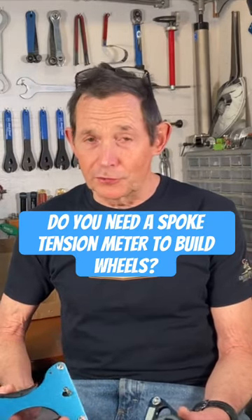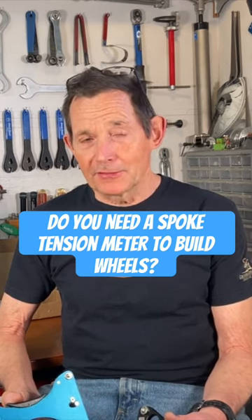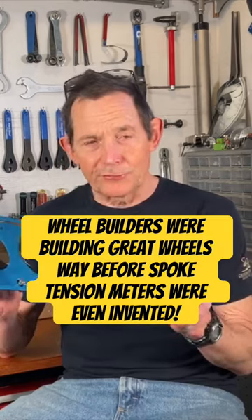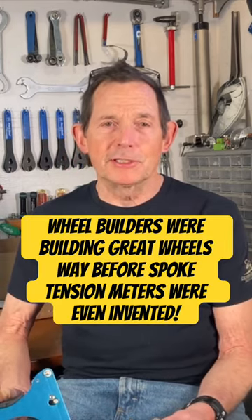In my easy how-to-build-wheels video, I don't show a spoke tensionometer and I don't recommend you go out and buy one, because as an amateur wheel builder you can learn how to get wheels pretty tight with your hands only. Learning how to use these tools — especially tools like these, which are very easy to use — they come with good documentation.